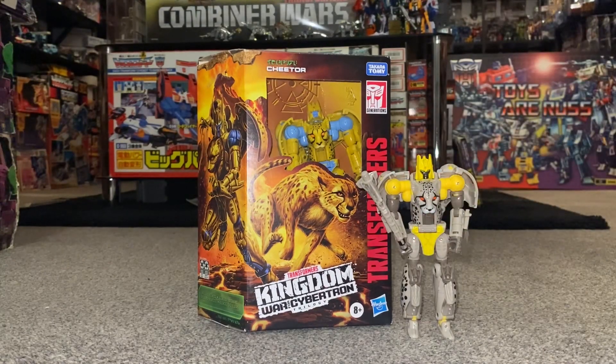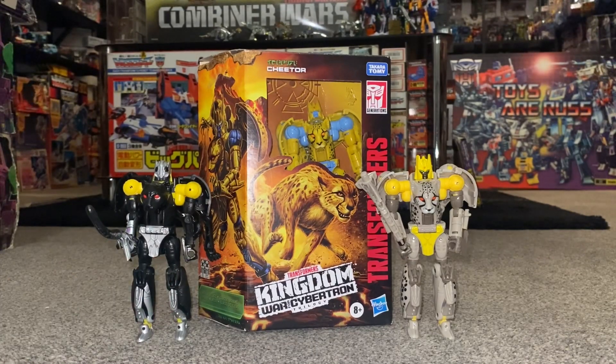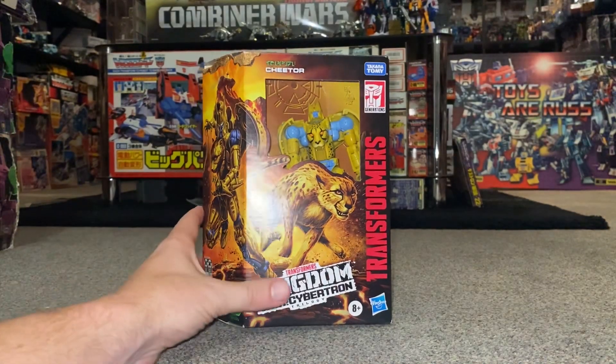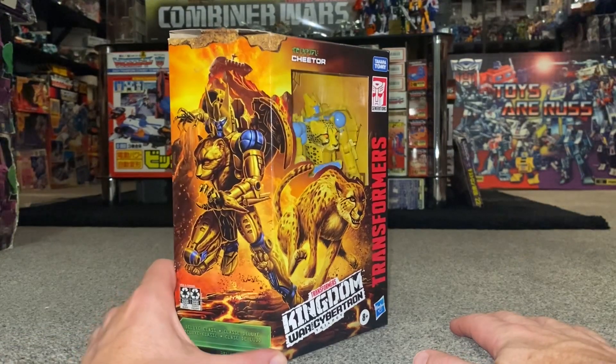We can also do some comparisons with him and some of the other figures that have been released later that have shared his mold. Before we get started, I'd like to dedicate this video to a subscriber, David CT — he always comments on loads of my videos, so I hope he likes this very much. This box has already been opened, but before we open it let's have a quick look.